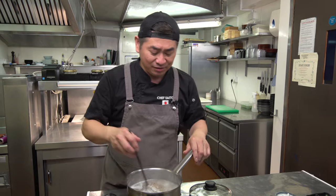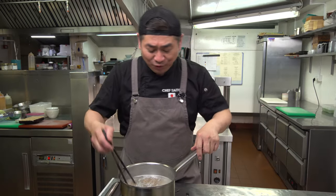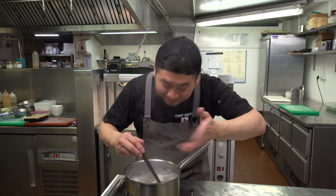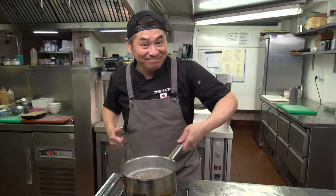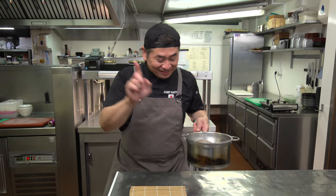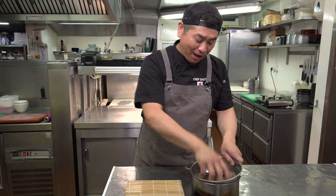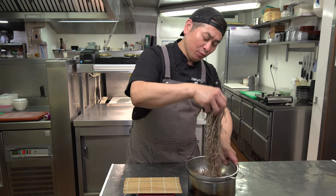Today we do four minutes on medium heat. Now four minutes is up — it's ready! Nice smell. I'm gonna drain it and wash by cold water to make it cold. I washed the soba and made it cold — this is very important. Around one minute, just drain the water and wash properly.